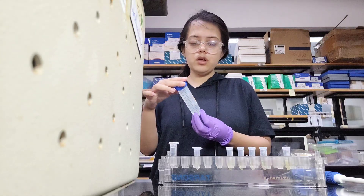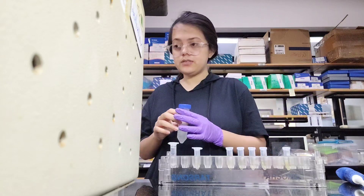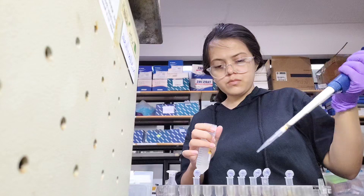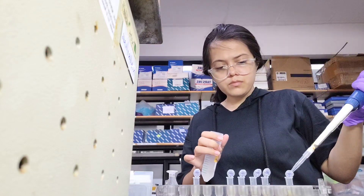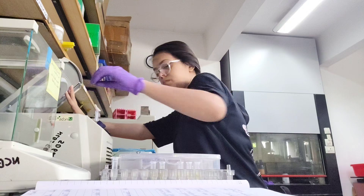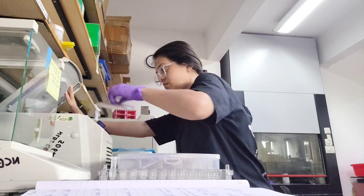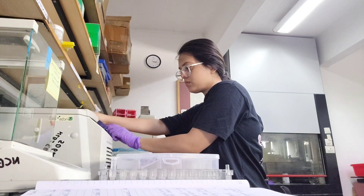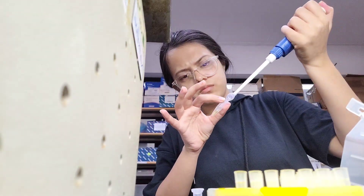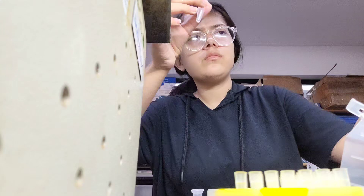I have taken 400 microliters of supernatant in each Eppendorf. Now I'll add 400 microliters of ice-cold isopropanol. I already put it in the refrigerator this morning. Now we have to leave it for 2 minutes at room temperature. Then again we have to do centrifugation for 5 minutes at 13,000 RPM. Keep in mind that the centrifuge should be balanced or else it will be a disaster.